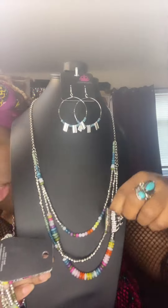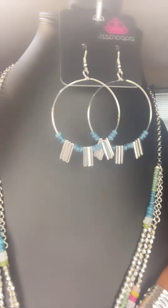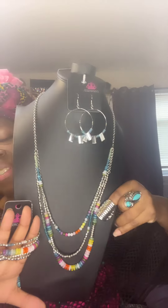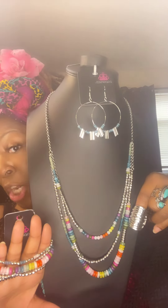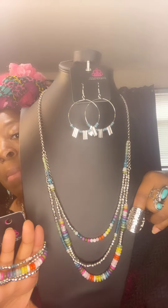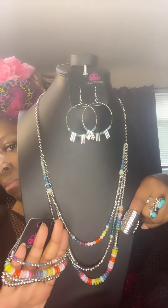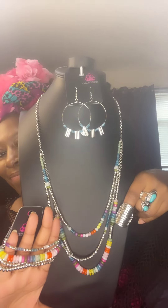Look at this ring — this ring is a bad boy. It's like one of the Egyptian rings. I absolutely love it. Look at these earrings — let me put them in the camera so you can see them real well. Absolutely gorgeous. This set right here is $20. Please snapshot or comment down below 'Rainbow.' $20.